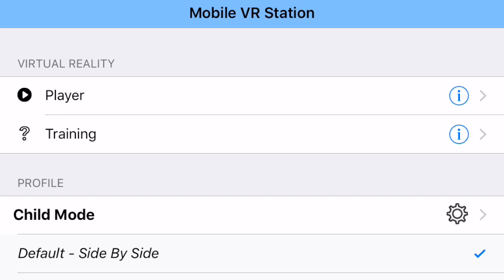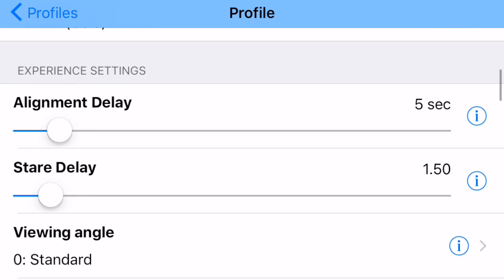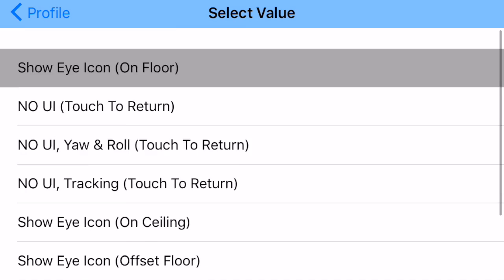This is going to be a bit of a long video, but I'm going to go over what each of the different iModes do. An iMode is used by MobileVR Station to hide the user interface so that you can get a clearer view of the content without having it pop up all the time. When you enter an iMode, exiting it can be a little difficult, so each one has a different exit requirement that you need to know in advance. I'm going to edit my current profile, scroll down, and find my iMode, starting with the first one and working my way through the rest.